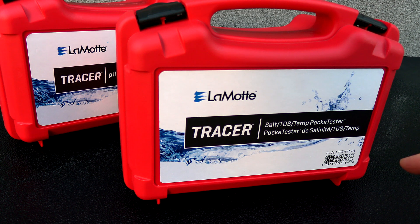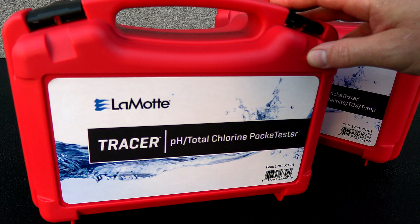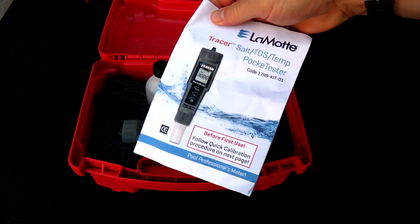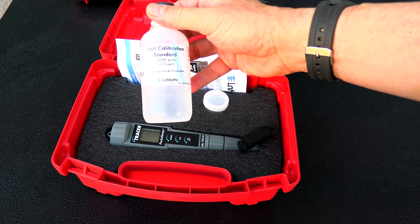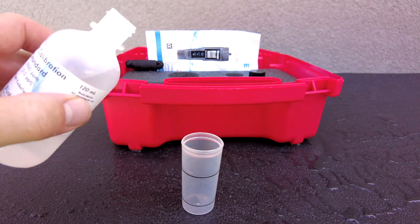In this video I'll show you the Lamont Tracer Salt TDS Temperature pocket tester. In a separate video I'll show you the Lamont Tracer pocket tester for pH and total chlorine. It comes in a really nice case. Inside is the user manual, the pocket tester, a lanyard, a sample cup, and a salt calibration standard of 3,000 parts per million.